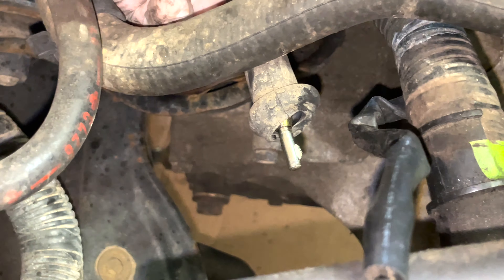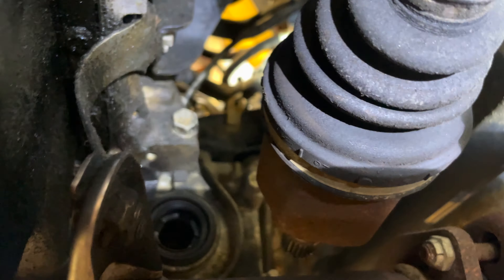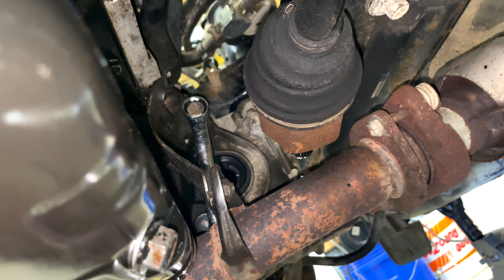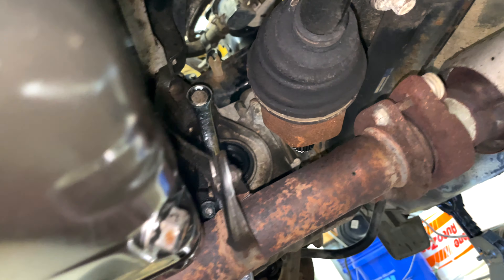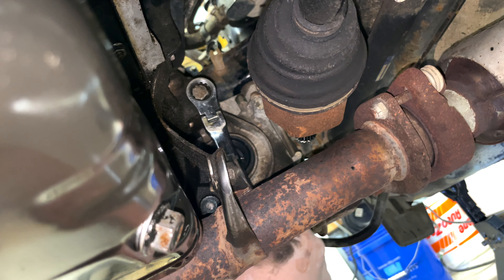We're able to disconnect it without any problems. We're going to break free some of these transmission bolts from underneath so the jack isn't interfering. There are two bolts that are easier from underneath — one right there and one on the underside. It's easy with a long wrench; this particular wrench has a ratcheting side which is a lifesaver.